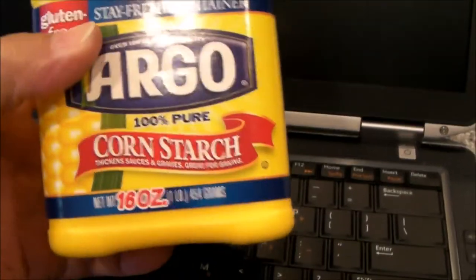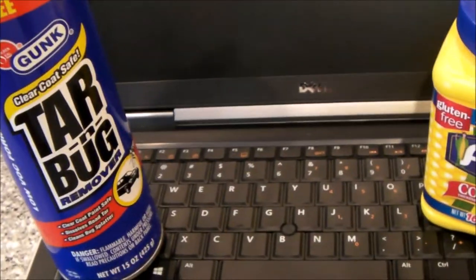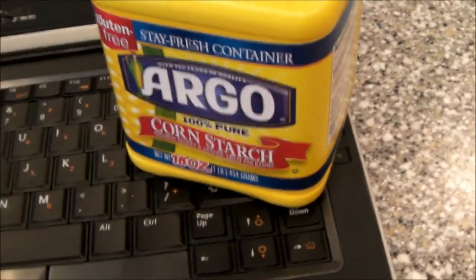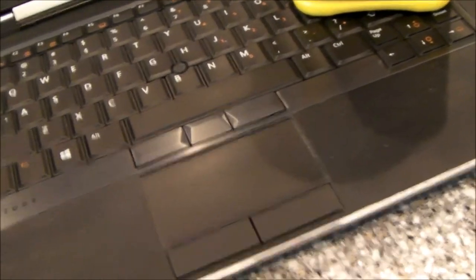But this product here reduced the tackiness, and then I was able to improve that even a little bit better by using the second thing that I had seen online, and that was cornstarch. So, a combination of Bug and Tar Remover — clean that up as best you can, it'll feel a lot better — and then very, very carefully apply some cornstarch to the surface, and you will reduce the tackiness of the palm rest without removing the rubber.